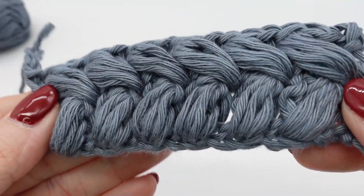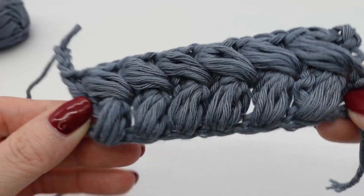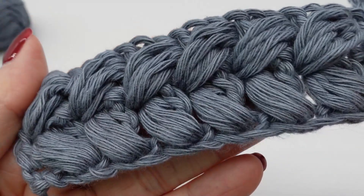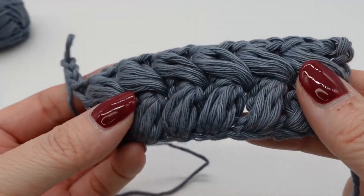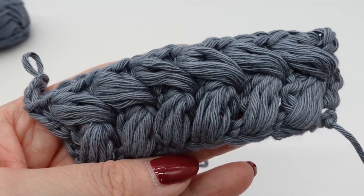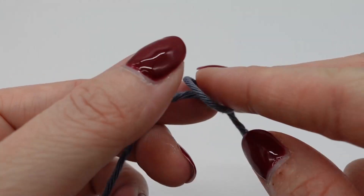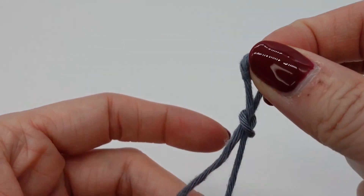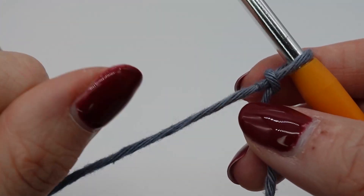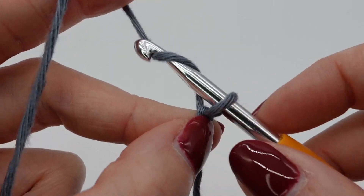Hi everyone and thank you for joining again. In this video I will show you how you can make this puff stitch here. It is a very thick pattern and it needs a lot of yarn, so I wouldn't recommend it for bigger projects, but for small projects it's a really nice stitch. As usual we start with our slipknot and then we chain in an even number.